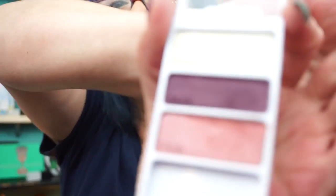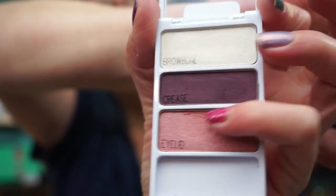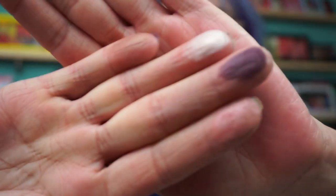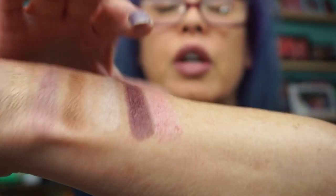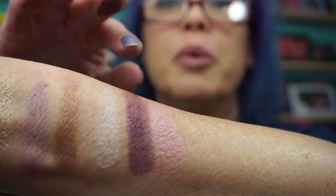And you can see just how — even on my fingers — it balls up. I did post pictures of this yesterday on Instagram. And so they don't swatch the best.